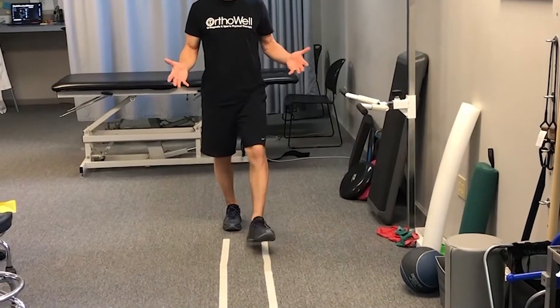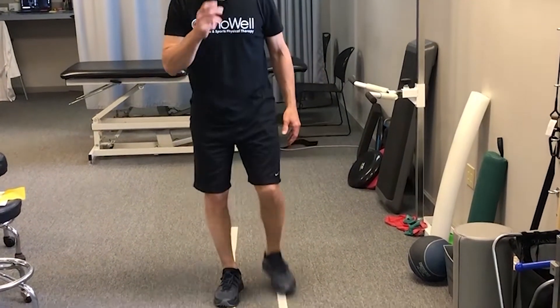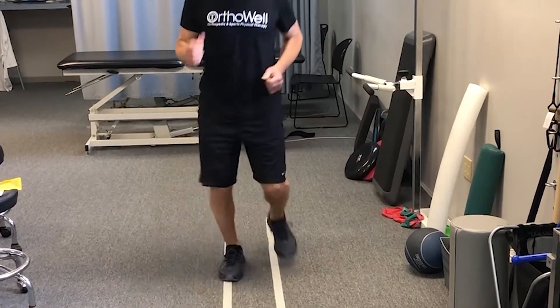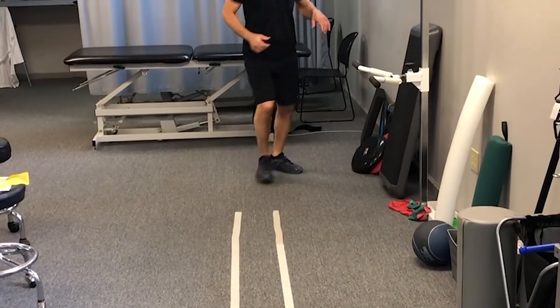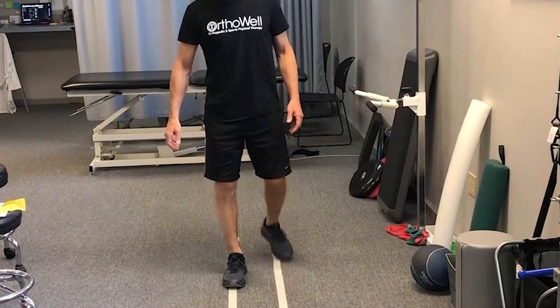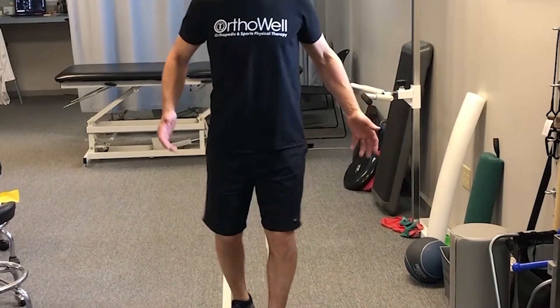It's going to feel very forward to people that tend to have a really narrow base of support. Then progress essentially to just a jog — jogging and watching the line all the way through. You're trying not to cross the midline. Of course this looks very robotic and it's going to feel really weird to people that have weak abductors and like to cross the midline.